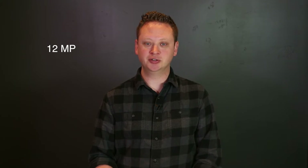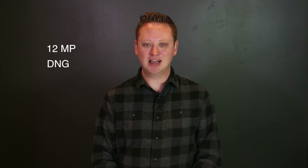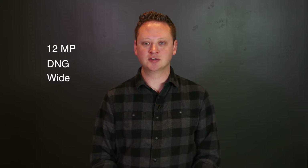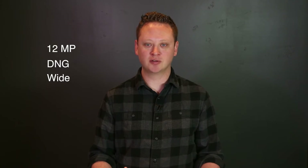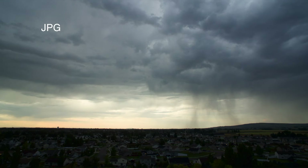The latest GoPro cameras will shoot a 12 megapixel still image. When I'm using a GoPro, I prefer to use the 12 megapixel DNG wide setting. This gives you the most resolution to work with when editing your photos. The DNG file is a lossless RAW image format, which means you're getting the full image information from the camera sensor — very much like shooting in RAW on a DSLR camera.